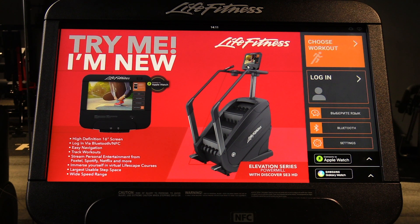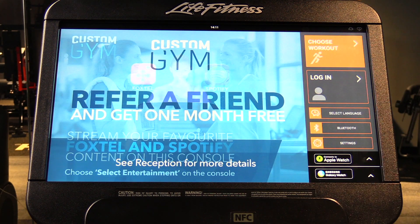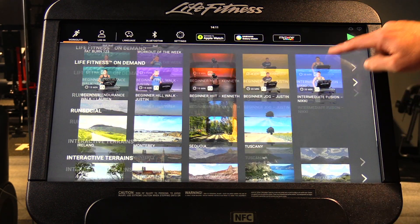This video shows how your members can do a fitness test on an SE3 HD console. To do it, they hit the choose workout button on the home screen and then scan down to the bottom of the screen.